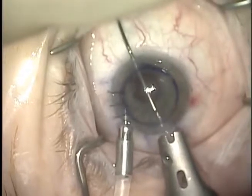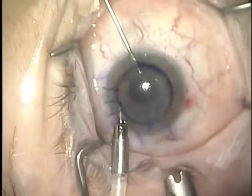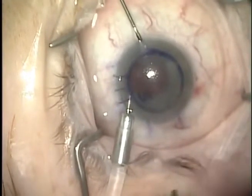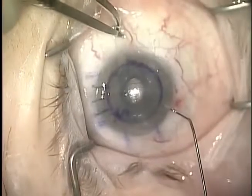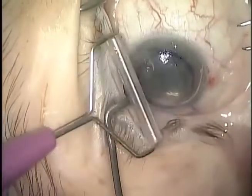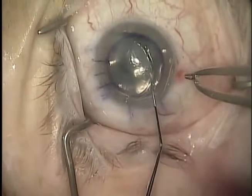The graft is carefully positioned into the anterior chamber. Fluid is removed from the interface to bring the graft in contact with the patient's cornea. Air is injected underneath the graft to secure the attachment to the patient's cornea. A roller is used to help position the graft. Finally, a Szynski hook is used to bring the graft to the final position. The anterior chamber is left air-filled for 10 minutes.